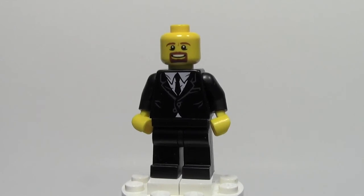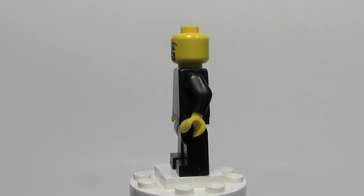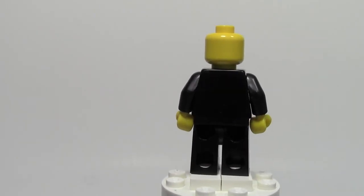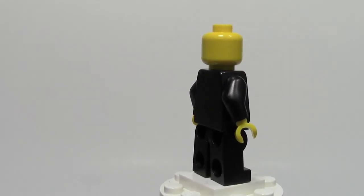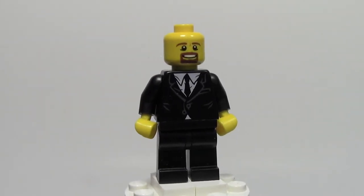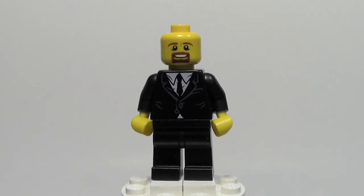Thank you for watching Minifigure Monday episode number three by BrickLover18. Minifigure Monday is a series where you suggest minifigures and I review them every Monday. I have a lot of minifigures in the lineup, so if you have any you want done soon, you better suggest them — as of right now, suggestions won't even start until September. So suggest it now. This minifigure is Bricks for Chris, suggested by the Brick Builder. Thank you for watching, have a great day.